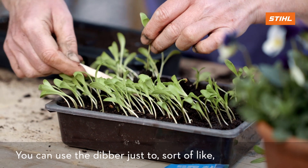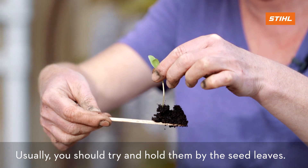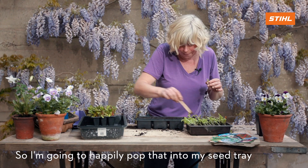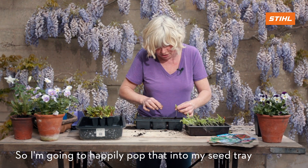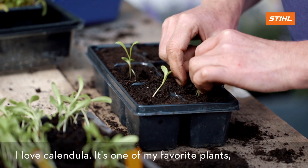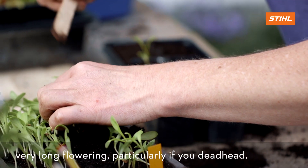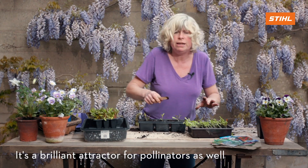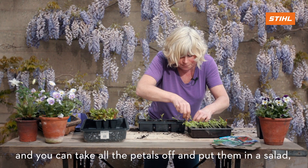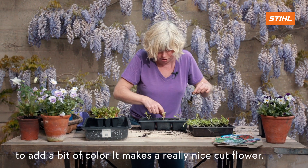It's quite important to get a good bit of root system, and to watch out how you handle the seedlings. You can use the dibber to hold them a little bit, but usually you should try to hold them by the seed leaves. This is quite a good little seedling — look at that. I'm going to pop it into the tray and give it a little firm around. I love calendula — it's one of my favorite plants. Very long-flowering, particularly if you deadhead it, and a brilliant attractor for pollinators. You can take all the petals off and put them in a salad to add a bit of color.